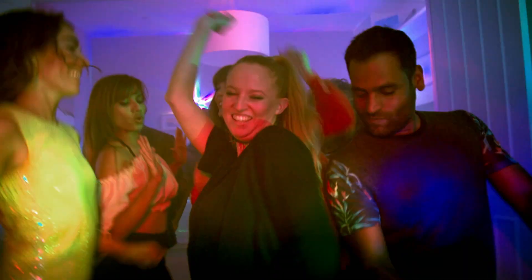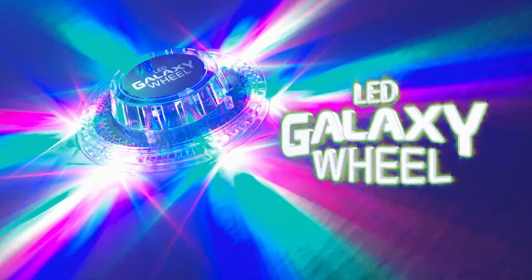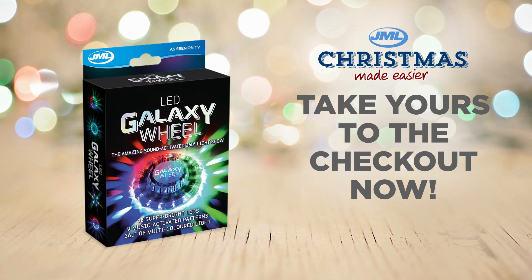Raise the roof and make your party the talk of the galaxy with LED Galaxy Wheel from JML. Take yours to the checkout now.